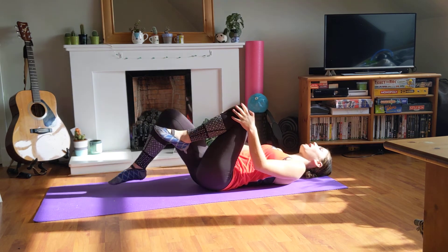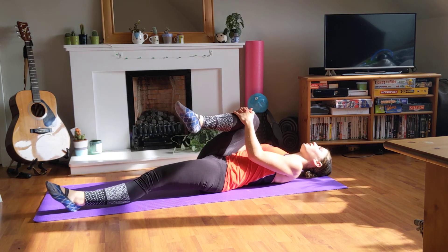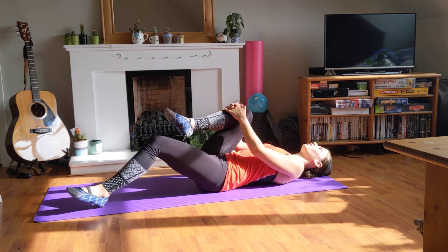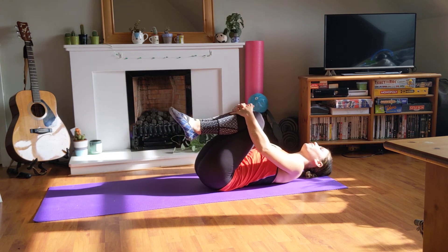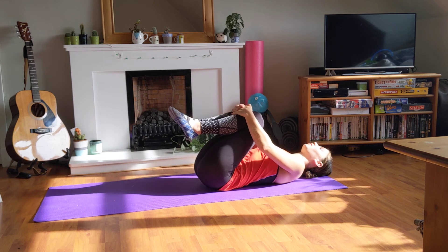Okay, coming back, switching sides — right knee towards your chest, left leg nice and straight. Then coming back, bringing both knees to your chest to stretch the back a little bit more. You can do some gentle side-to-side movements as well.